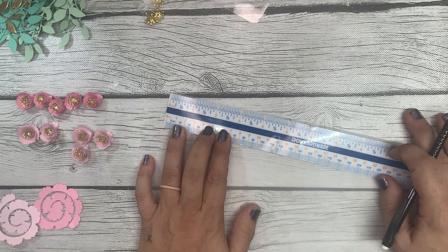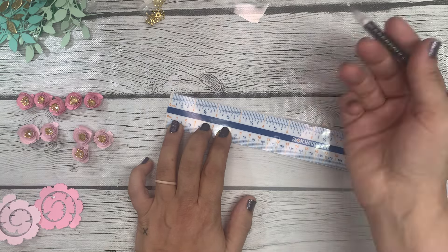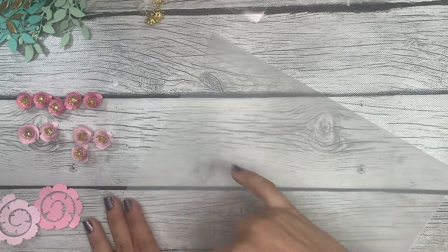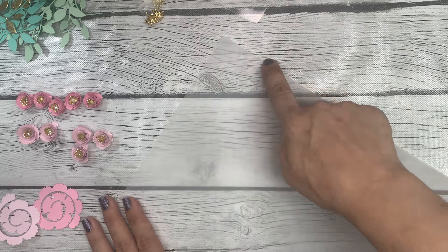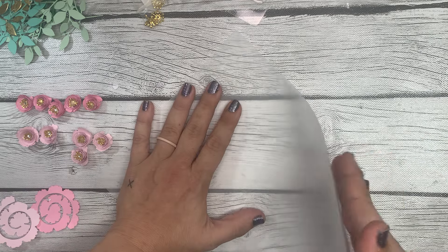I'm going to get in close so I can make sure I'm marking it correctly. This is the easiest way I found to show you where to fold, because otherwise it's just a guessing game. So three and seven-eighths down the right-hand corner of your paper. Then right there at that three and seven-eighths inch mark, you're going to fold.